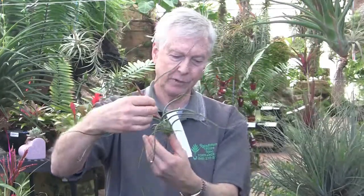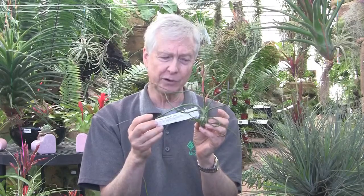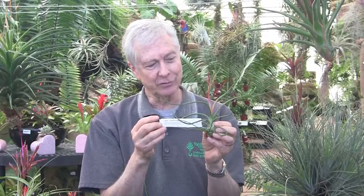This one is called Tillandsia casei. Tillandsia casei is a hybrid of Tillandsia bulbosa and Tillandsia bootsii — two rather common species — and it makes a beautiful, beautiful hybrid. Casey is our youngest daughter, and this was named for her.